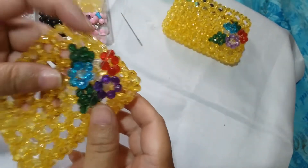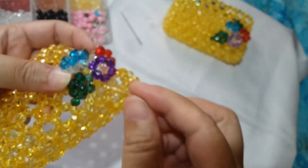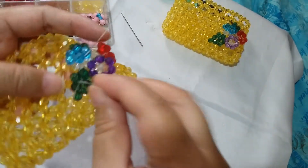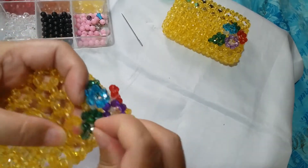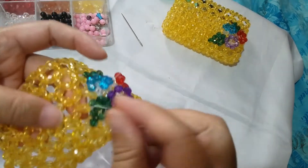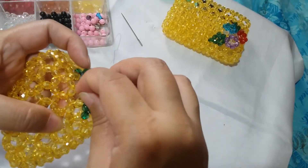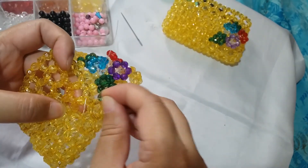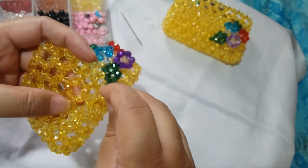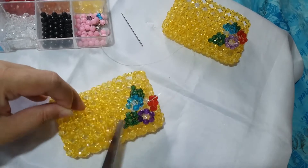We are ready to fasten off. Take your one string — since it is here, what I do is insert it through the embossed part of the first leaf, and then insert it inwards to the wallet piece. Insert it through several beads to fasten off for about two to three inches. Afterwards you can just cut the string — don't worry, it won't pull out easily.